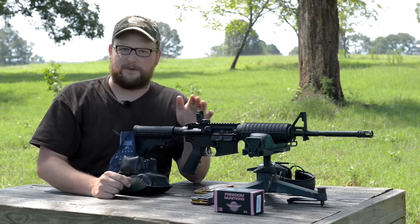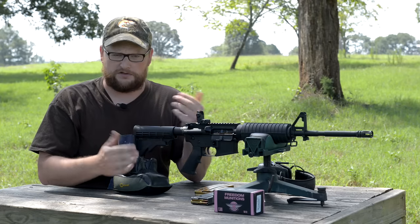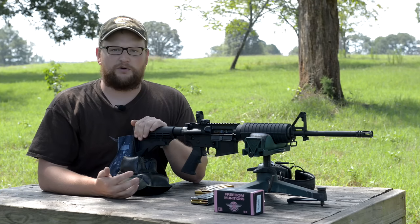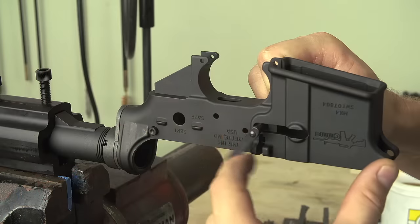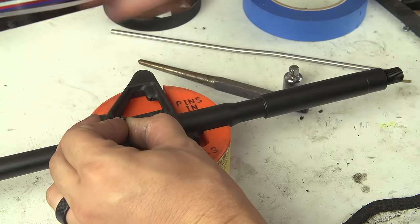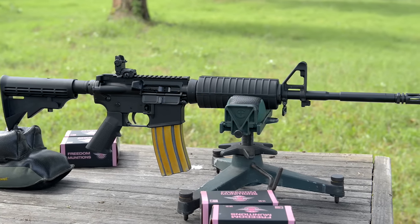We're talking out-of-the-box, basic build — A2 front sight post, backup sight, or maybe a carry handle or something like that. What kind of accuracy can you reasonably expect out of just an out-of-the-box type gun? Recently we did a CMMG Mark IV LE build from scratch. We actually have a video on that showing you how to build your own AR from scratch, and we promised that we would do a range video on that particular gun. So this is the gun from the build video.